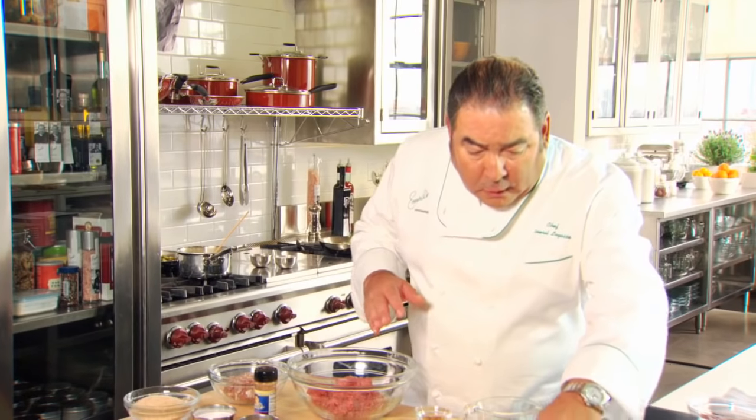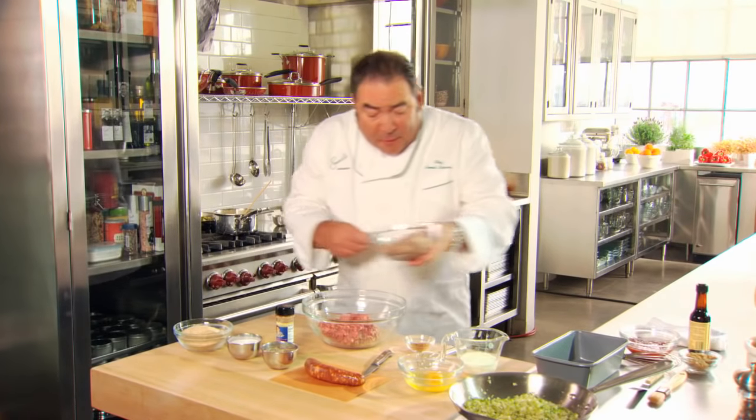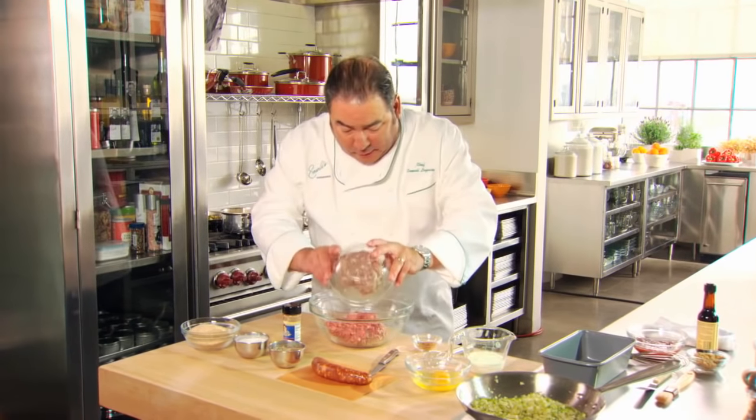You want the vegetables to cool about 10 to 15 minutes. Now what we're going to do is assemble the meatloaf. I've got a pound of ground beef chuck.